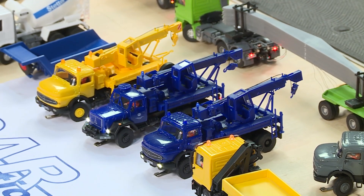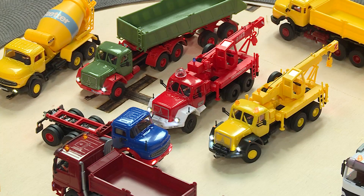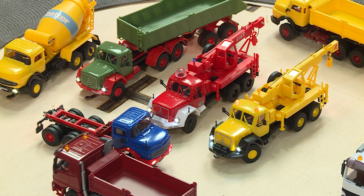Connected to that, we have lots of different bodies, trailers, crane bodies, dump trucks, etc. from Kibri that we can connect and move there. That's really fun.